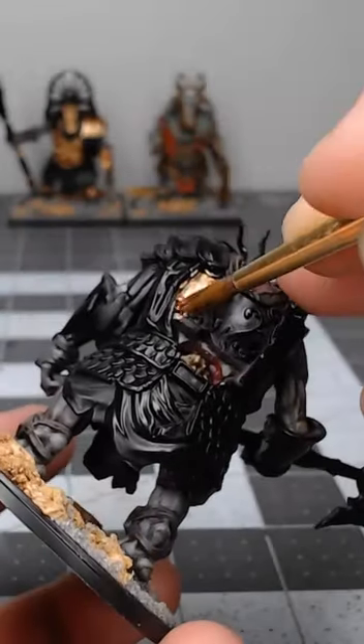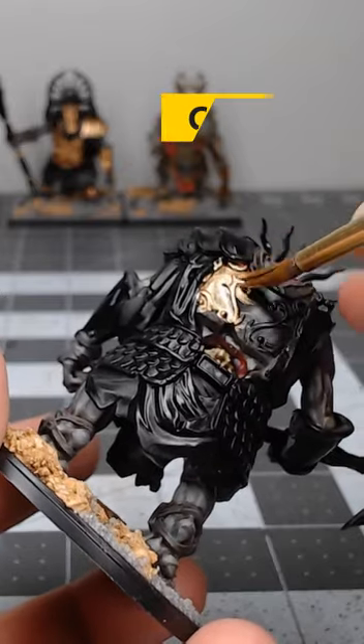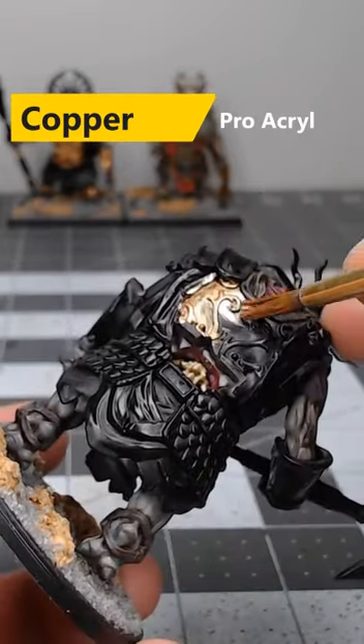If you're looking for an easy way to paint patina on your bronze armor, consider using this method. Begin by base coating the armor using copper from Proacryl.